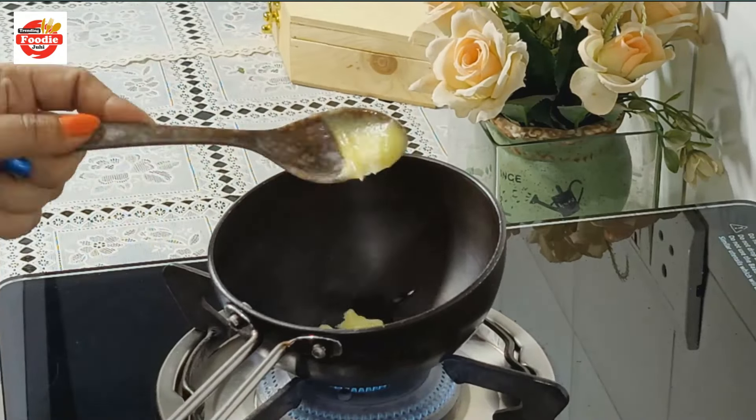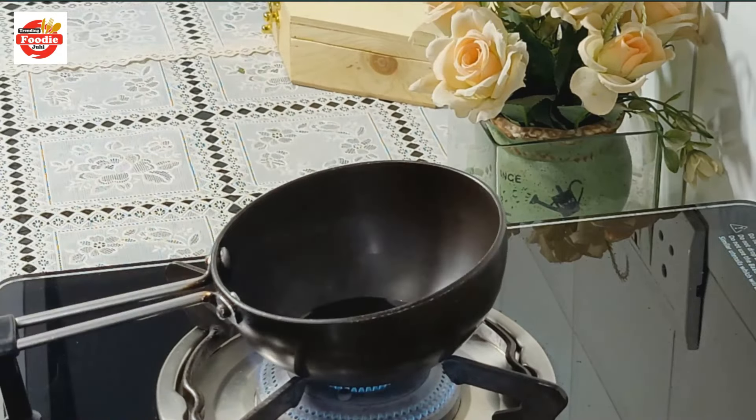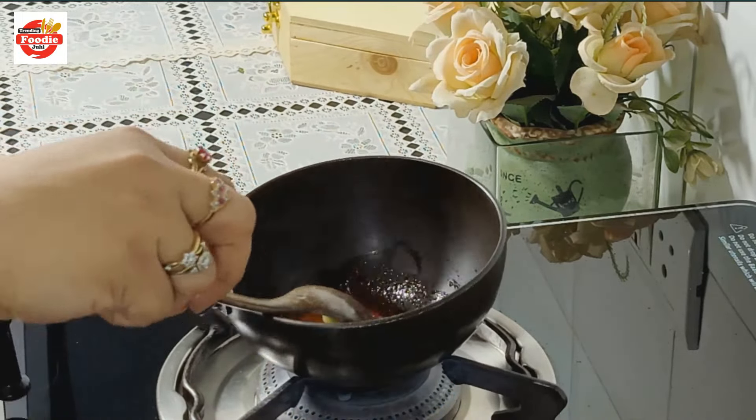Now we are going to give a final tadka. For the final tempering, I am taking half a teaspoon of ghee. I have added 1 whole red mirch and half a teaspoon of red chili powder.